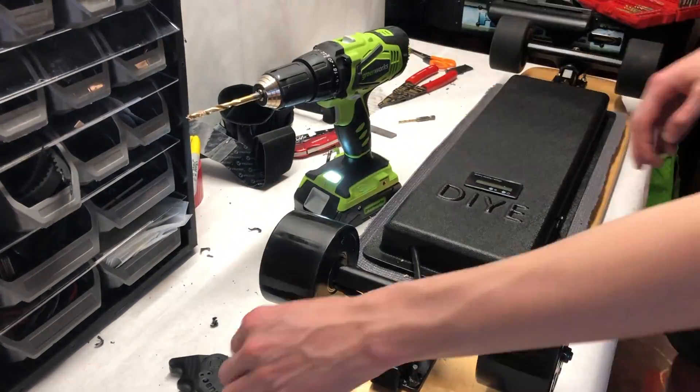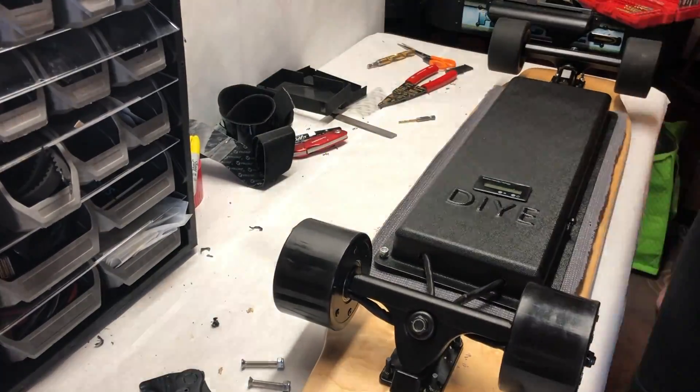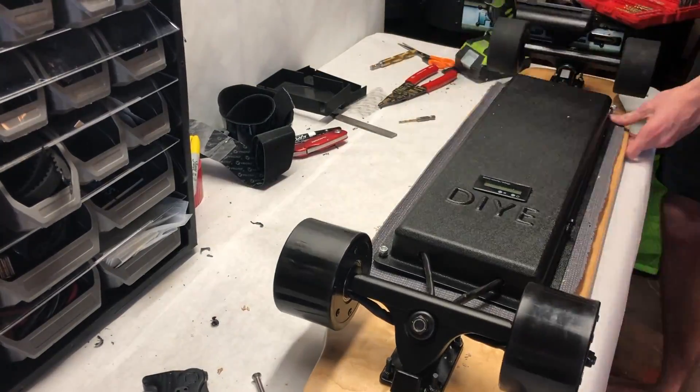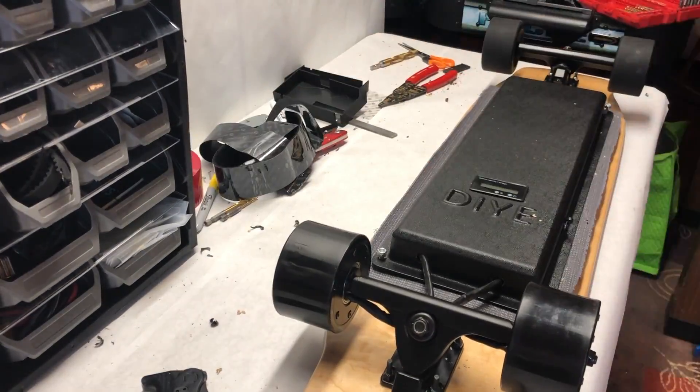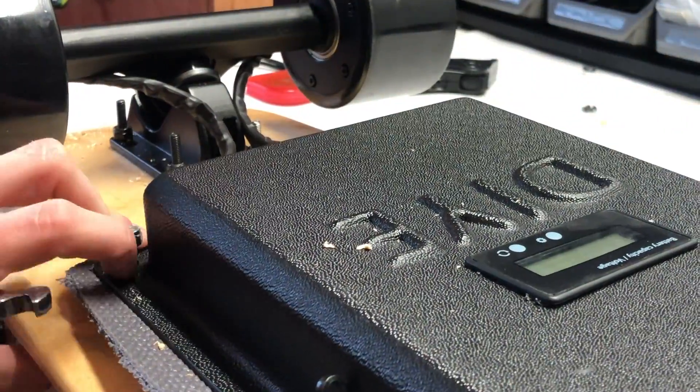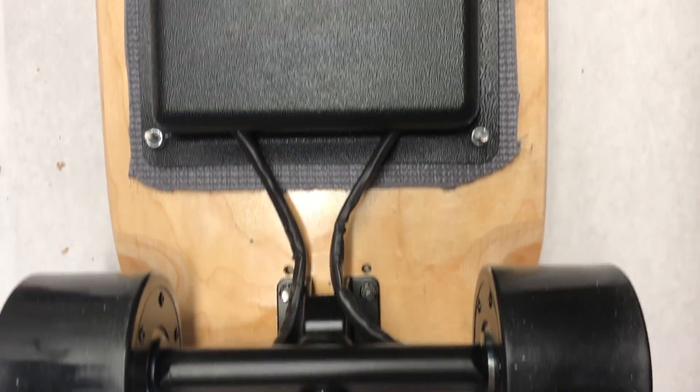To mount the enclosure to the deck, we drilled four holes in each corner of the enclosure all the way through the deck, then placed a bolt through the top of the deck and put a nut on the bottom. The nuts were tightened to the point of contact with the deck, and then the board was done. This is what the finished product looked like.